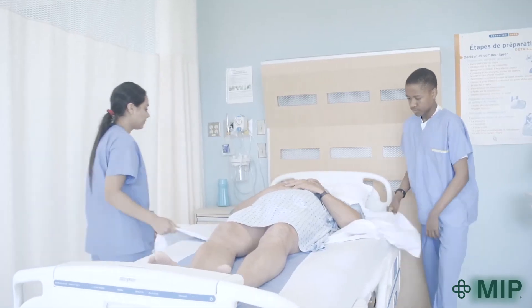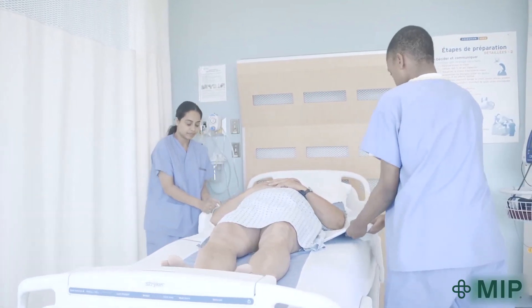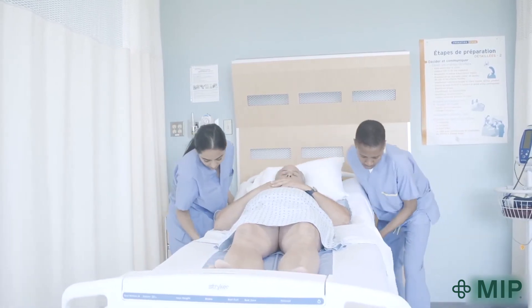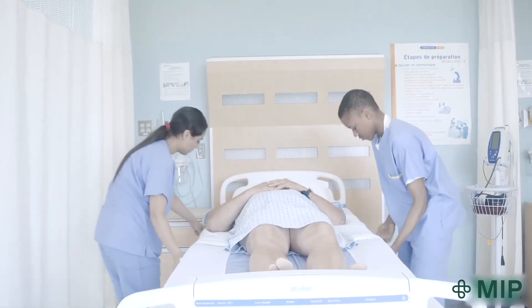To finish, smooth out the SWIFT slider sheet by pulling on diagonal corners. Then tuck the side flaps under the mattress to secure it and keep the patient or resident from sliding down the bed.